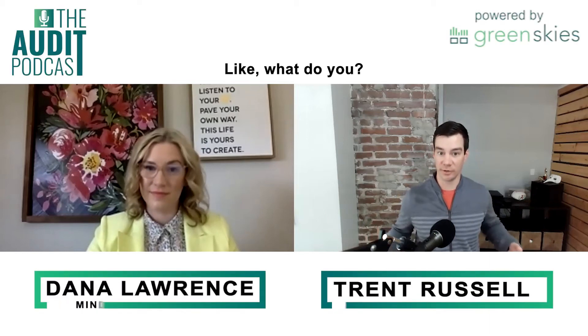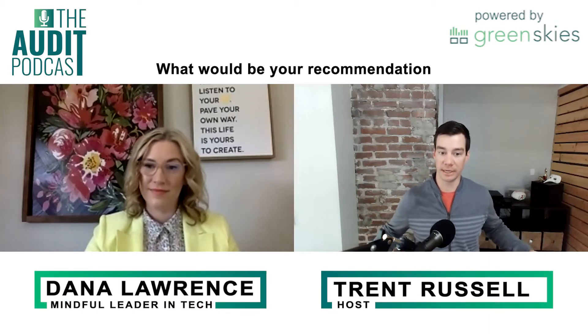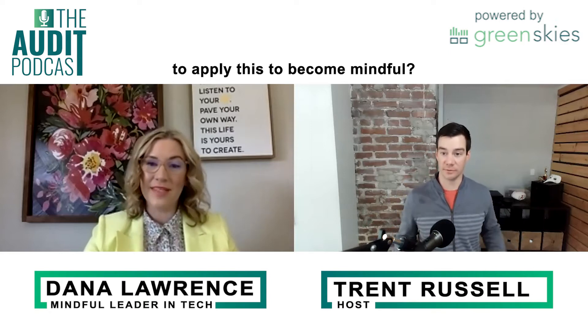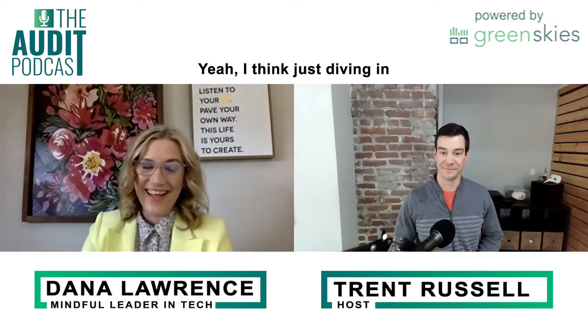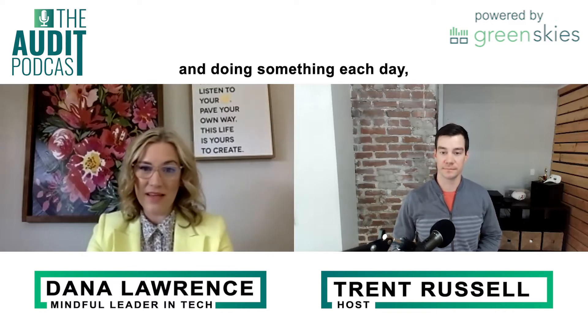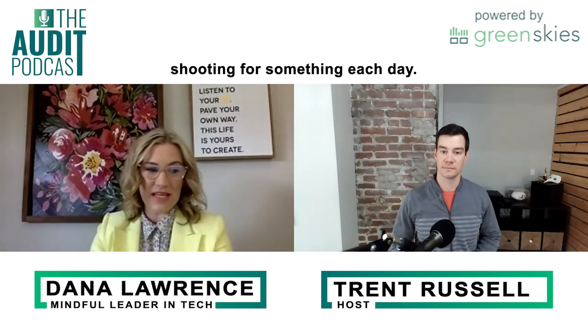What can we do? What would be your recommendation to apply this to become mindful? I think just diving in and doing something each day, shooting for something each day.